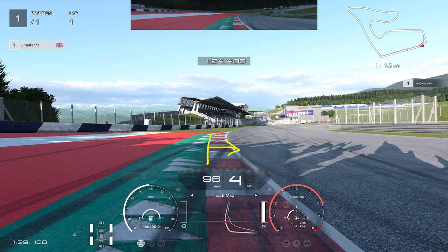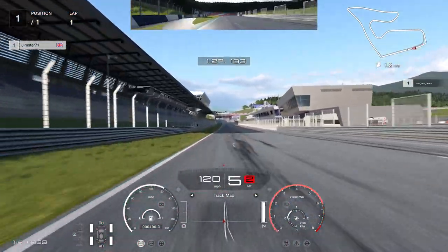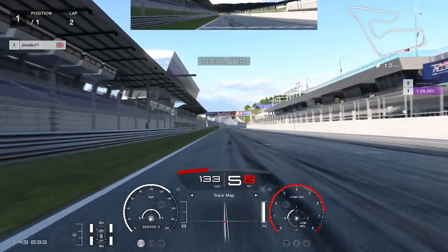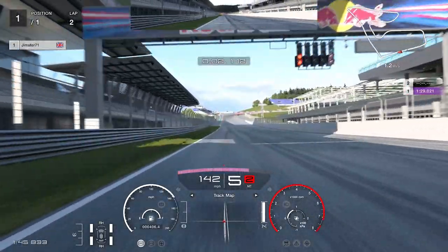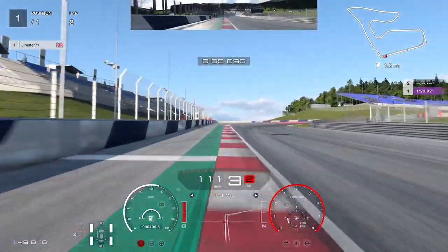We're aiming to straddle right across this kerb without going too far wide and picking up a penalty, which is very easy to do on this final corner. Then from there, it's just a straight sprint to the finish line to complete our lap. The lap is shared in game — just search for Gymster71 if you want to use it as a ghost. Thanks for watching, I'll catch you next time.